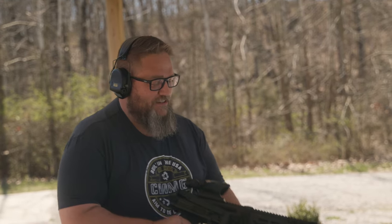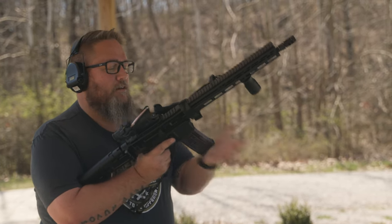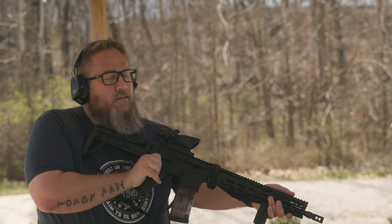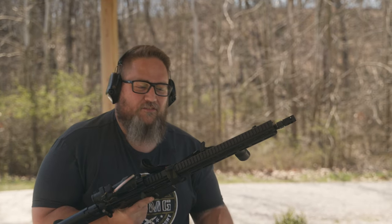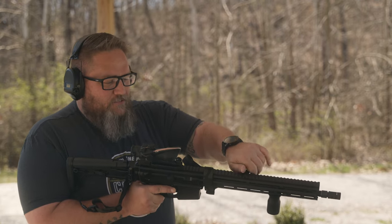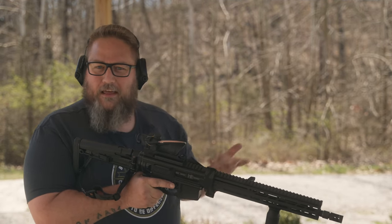Next, I've got my 5.56 Descent. It's got the folding stock — smack that thing closed. Let's get that magazine in there, slam it home, cycle it. Everything there is just going to be very aggressive. You take it, you pull back, you let go. You don't have to take and pull it back and gingerly ride it forward — just let it rip out of your hand. It's going to cycle it almost every time.